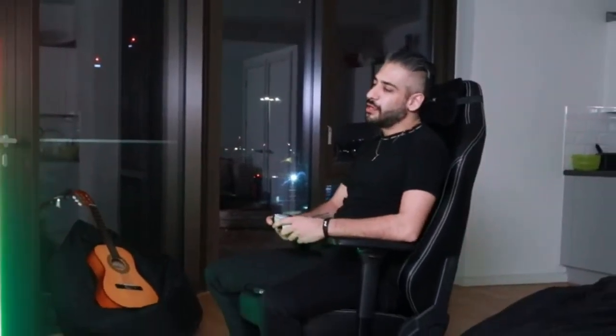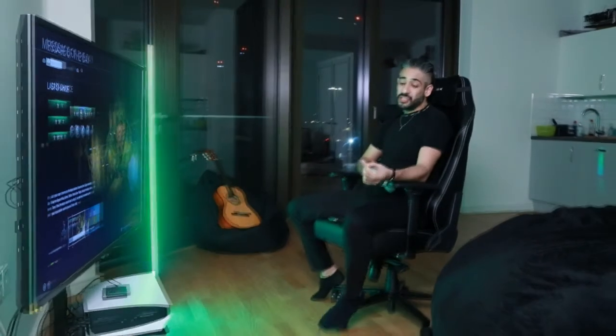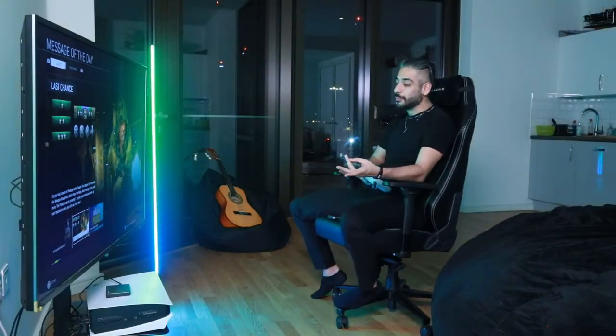I've had this chair for about a month and a half now. It came really fast, it's super comfortable, and compared to other gaming chairs that I've used, it's super, super affordable.